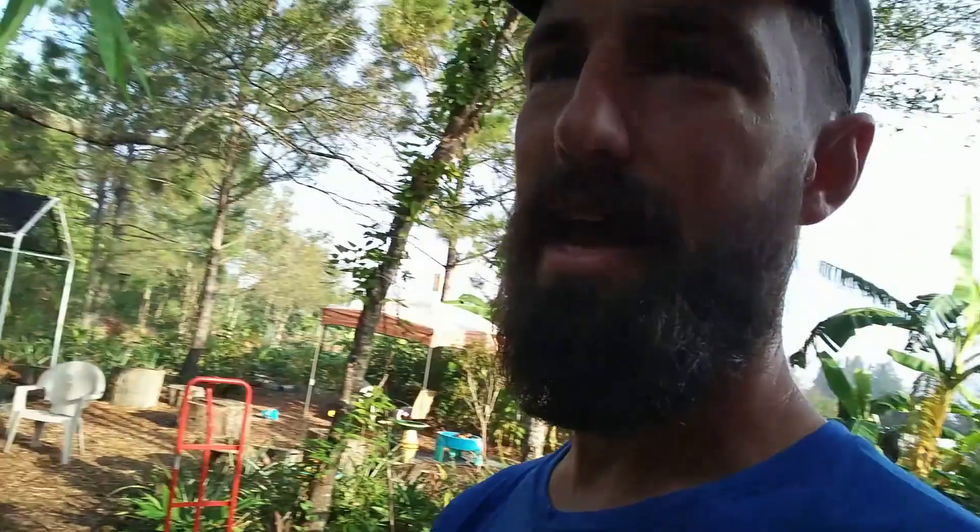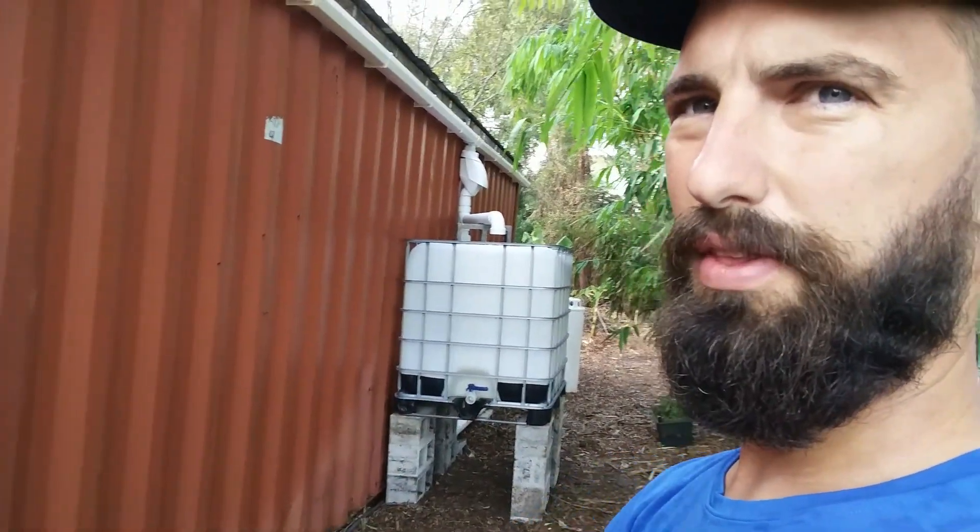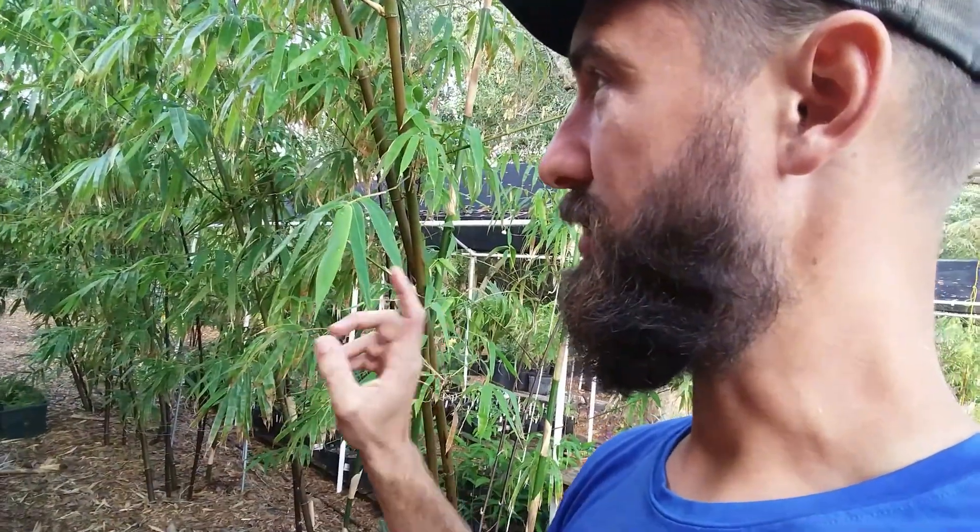Semi-long term I might add to that system — just add storage by putting more IBC totes down this wall and then plumb them together. The only other thing I don't have right now is an overflow system, but if it overflows here I don't really care. If it becomes a problem I'll deal with it then.